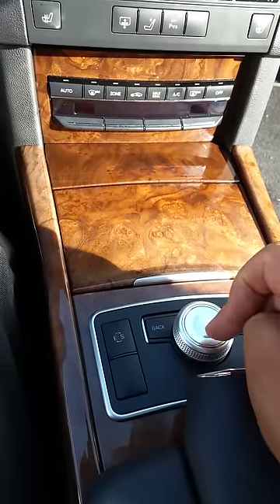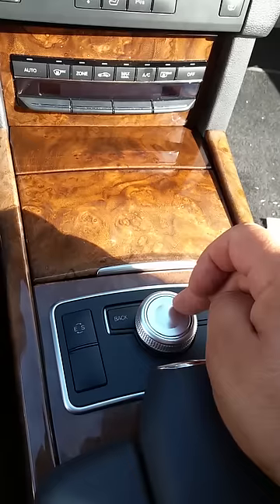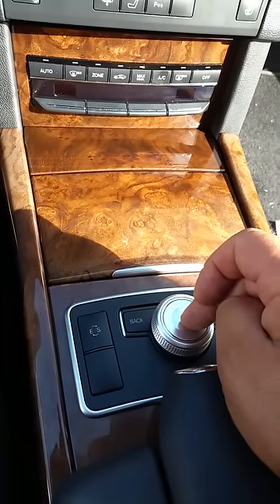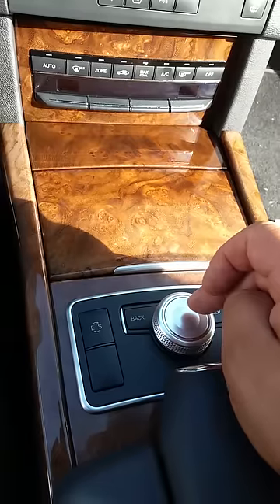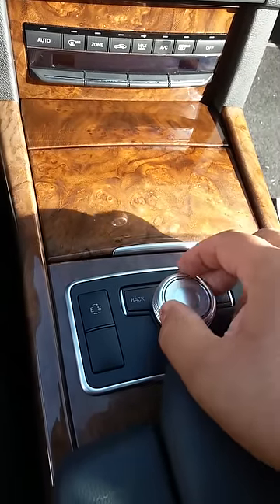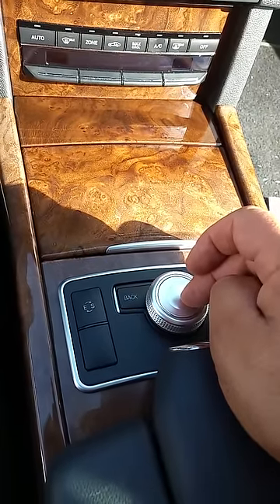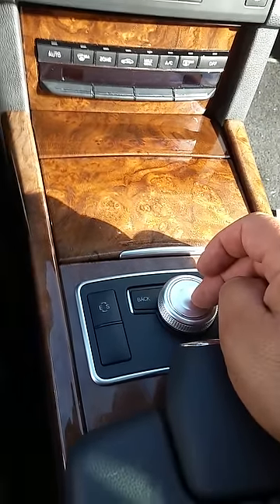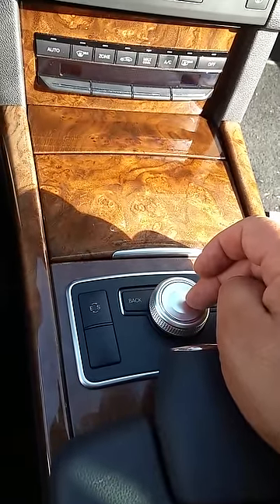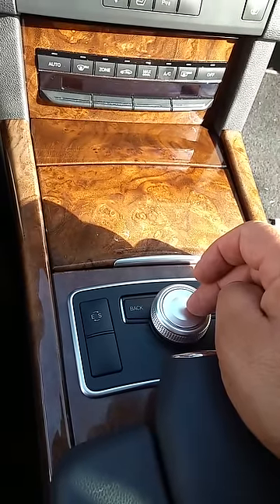I took this into the dealer and it was covered under warranty, but they would have charged me a thousand dollars to replace this, which I think is ridiculous — you can get an aftermarket scroll knob for about $200. This whole process takes about 15 minutes if you're a do-it-yourselfer or relatively handy, and there are no videos in English, which is partially why I made this video.